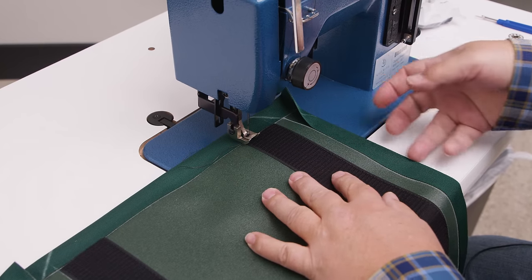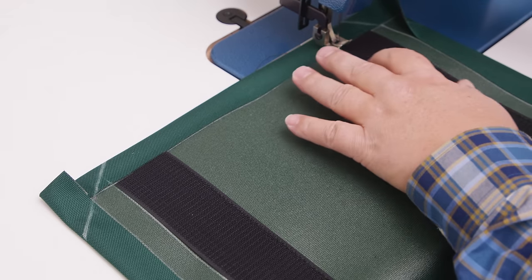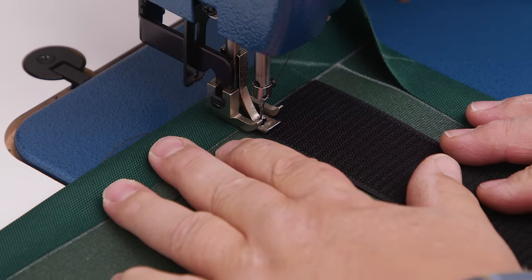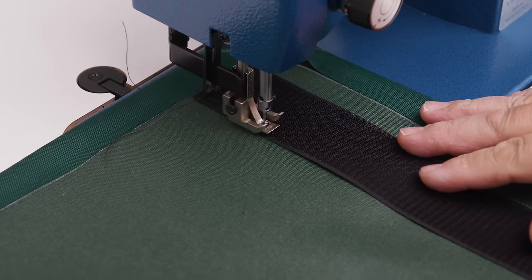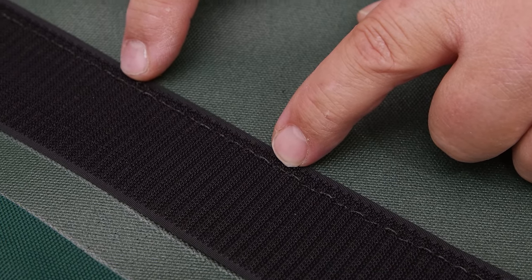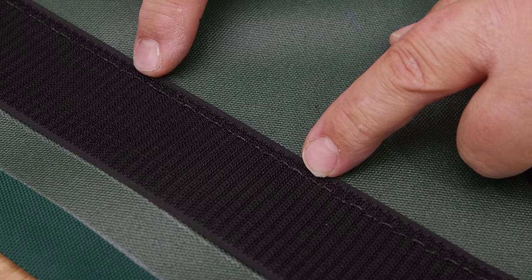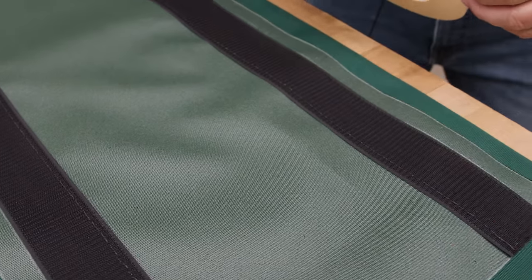I'm only going to sew on the ends here, not in the middle because when the hem folds over it'll be secured. Putting my foot down using the outside of the foot with the needle in center position, I'll sew the hook down with a little reversing at the beginning and end. When sewing through a hook fastener system, the stitch on top looks wavy — that's expected because the hook causes the thread to rise up and do odd things. Don't let that alarm you; it's normal.